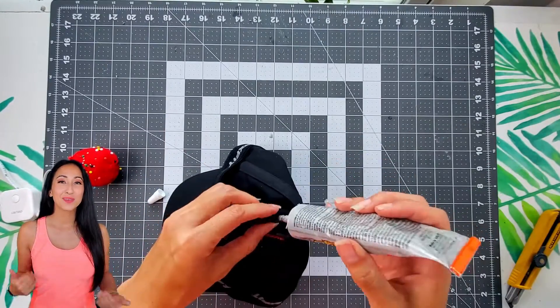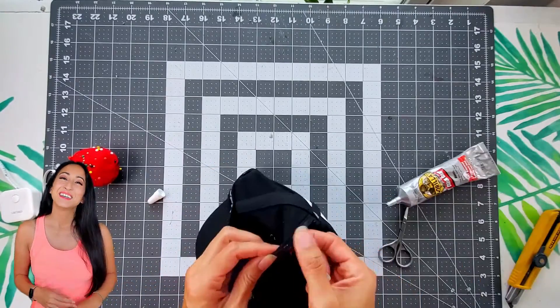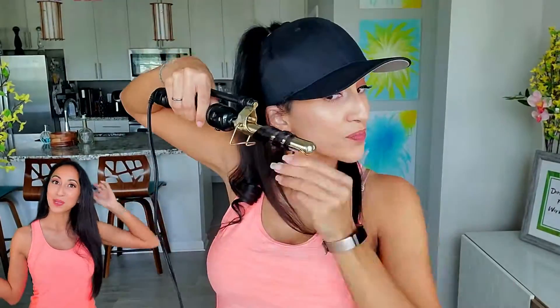Thank you guys so much for watching. It was so simple, I still can't believe I haven't done it sooner. And here are some cute hairstyles you can wear with it — it always looks super cute when you have your high pony with some curled ends at the bottom.